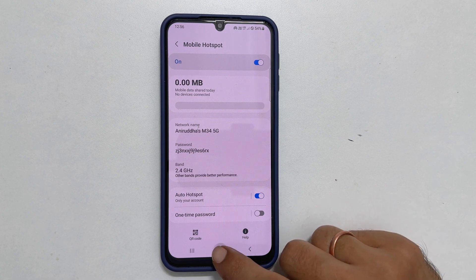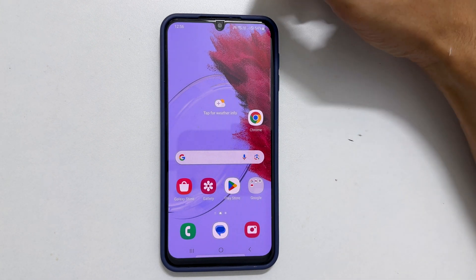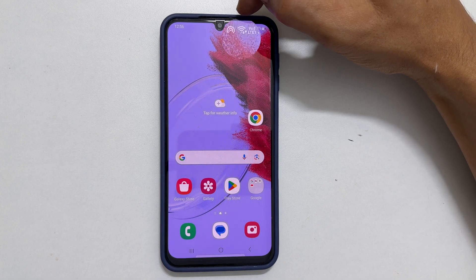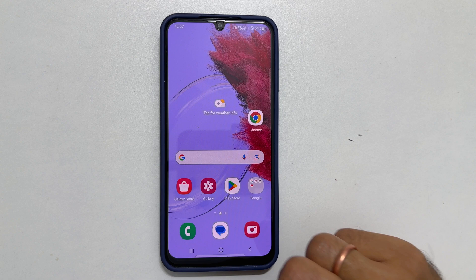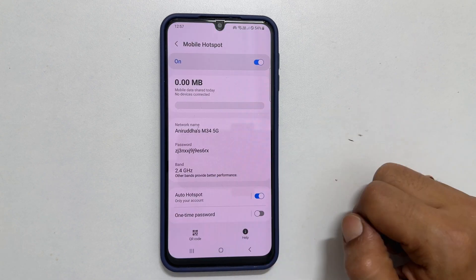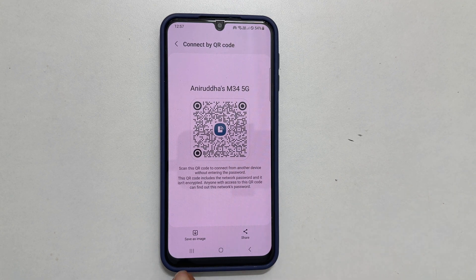With your Samsung Galaxy phone, you can now use both Wi-Fi and Mobile Hotspot simultaneously. If you want to share the Wi-Fi with other devices via QR code, simply tap the QR code icon. You can either share the Wi-Fi QR code or save it in your gallery.